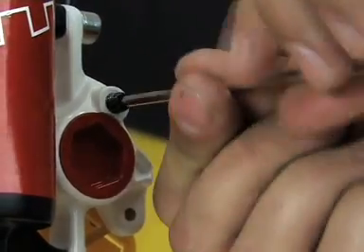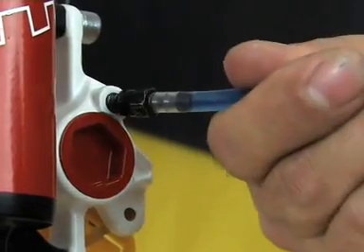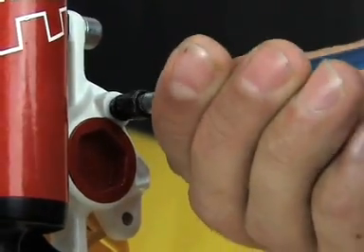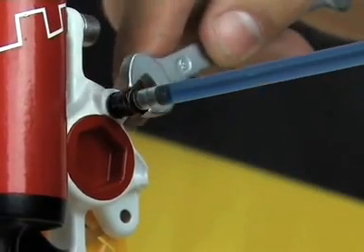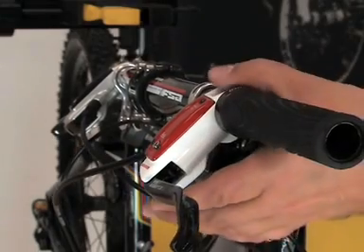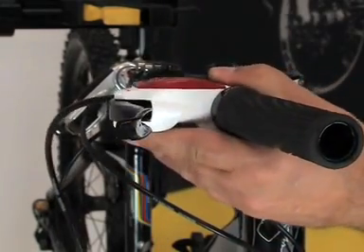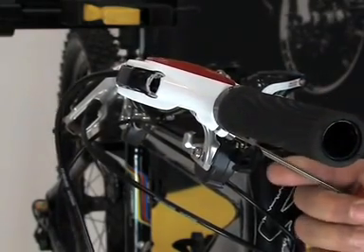Open the bleeding screw and insert the prepared syringe, tightening slightly with an 8 mm open-ended wrench. Turn the master cylinder to an elevation of approximately 15 degrees and fix it in position by tightening the clamp bolt slightly.